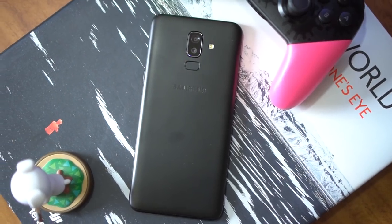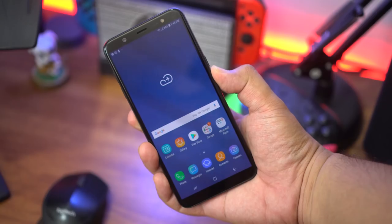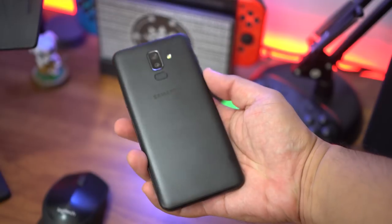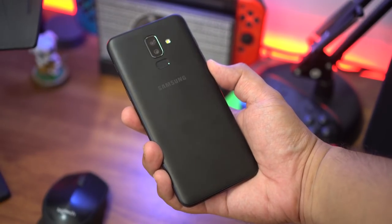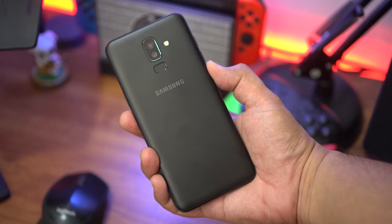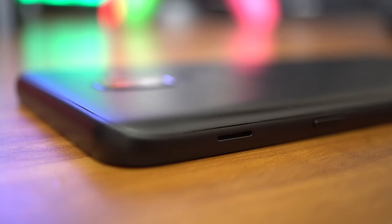Starting on the outside: while the A6 Plus has a metal unibody design, the J8 is primarily made out of polycarbonate plastic with a metal frame. That doesn't mean you should knock the build quality of this mid-range phone — it actually looks to be built very well and feels really solid in the hand with great ergonomics.